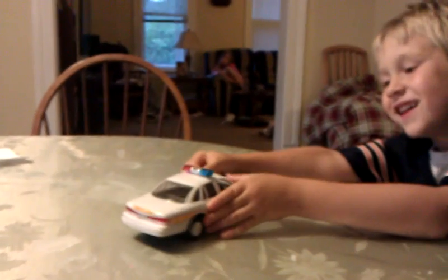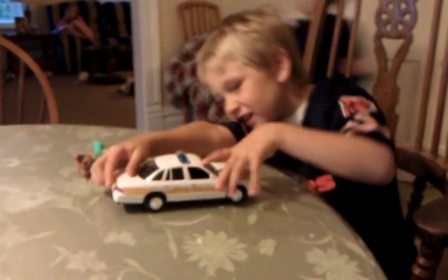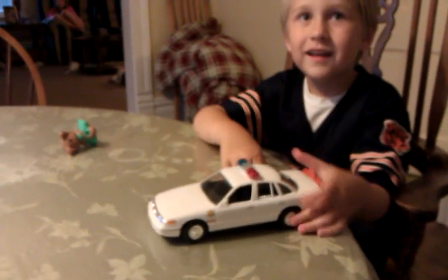How did the window get in there? You want to build more cars like this? Yeah. I want to make a monster truck. You want Dad to find you a monster truck to build?